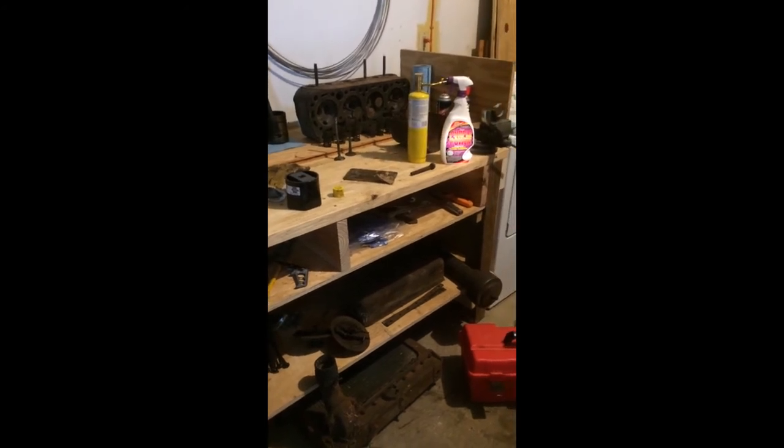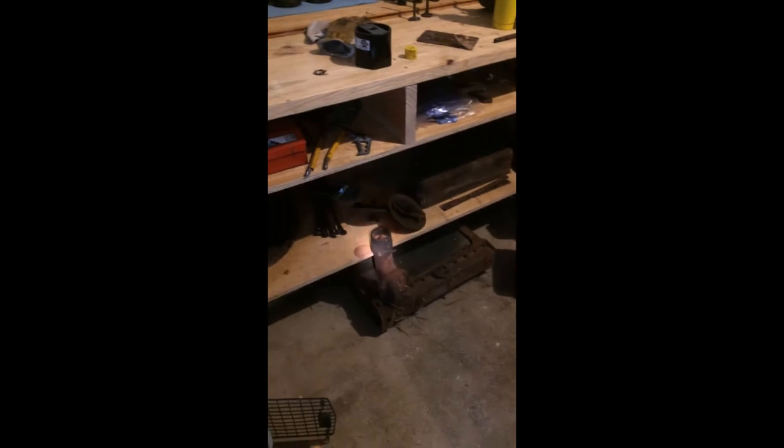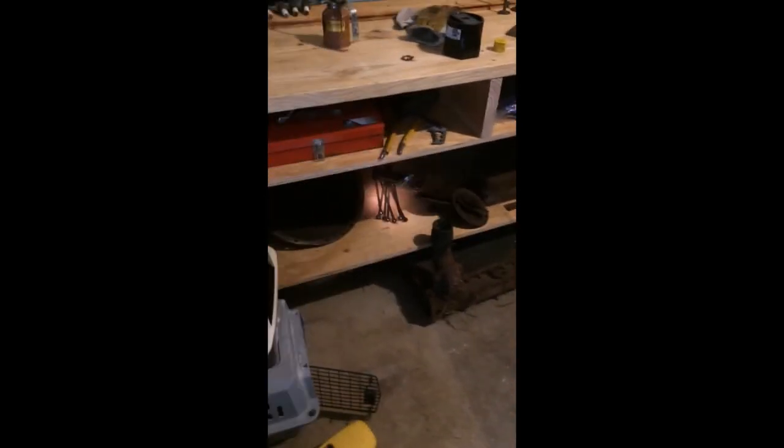Let me show you my workbench and all these parts. Got Purple Power and map gas. Got all the engine parts — radiator right there, air cleaner, bell housing. This carburetor — there are actually two of them here. This is an Ensign carburetor that's on these Farmall Regulars. You can take these apart into three main parts.